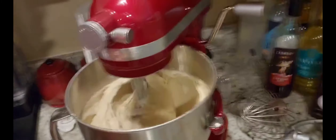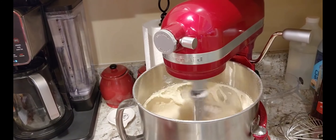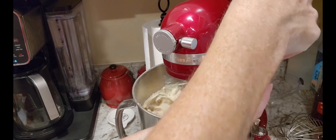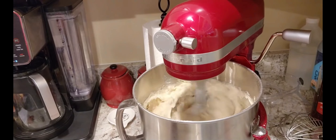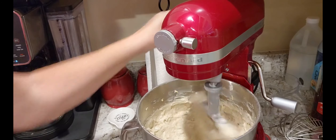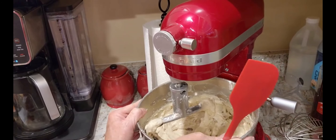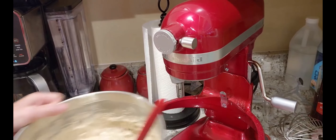Alright friends, check this out — that's some light, huh? So now I am just going to add all these nuts in here, get them combined, and it's done. That's good enough. These are not good if you don't have a lot of power behind you, I'll tell you that.